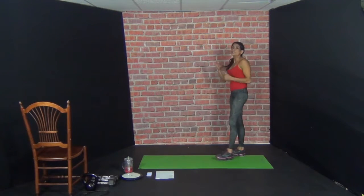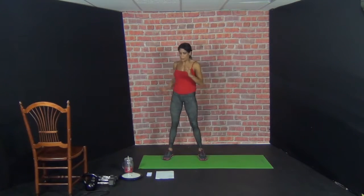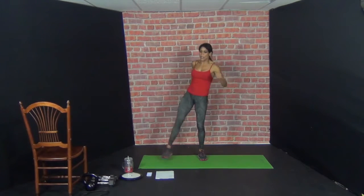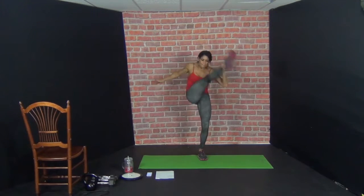Squat fan kick. So we'll start with the left leg traveling over across to the left side of the room — right leg will be working. Squat and kick — 1. Two and kick. Three and kick. Four. Five. Six. Seven. Eight. So that right leg — squeeze the cheek. Nine. Ten.